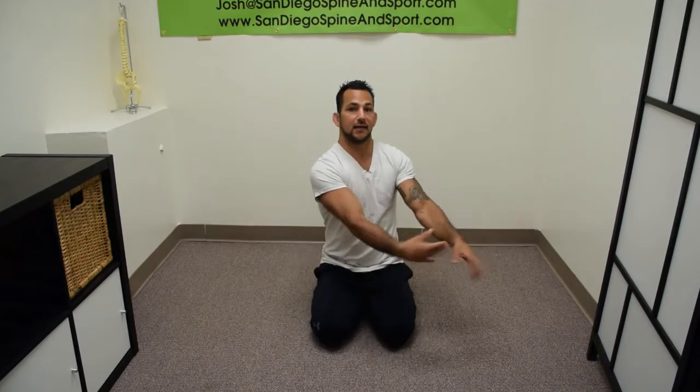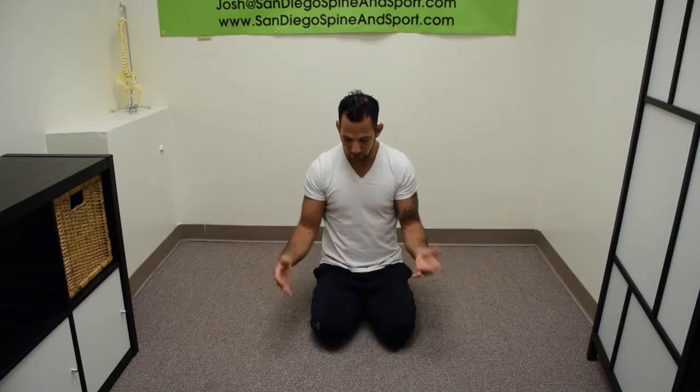I'll shake my arms out while they're flexed, and also shake them out while they're extended, like this. Then finally, the real dynamic stretch begins.